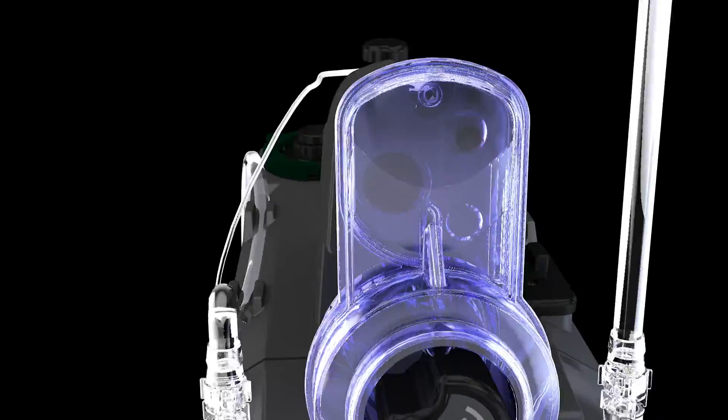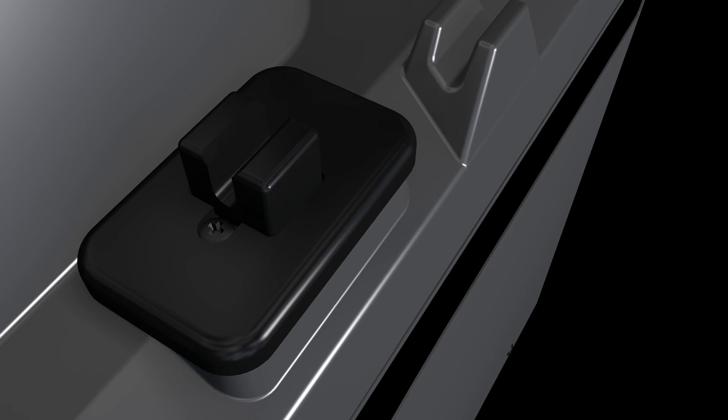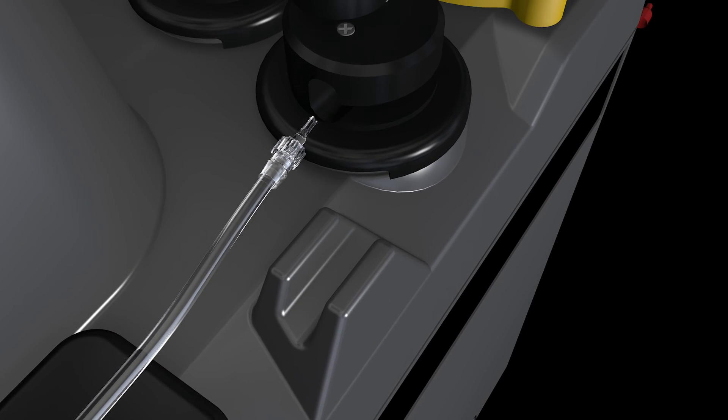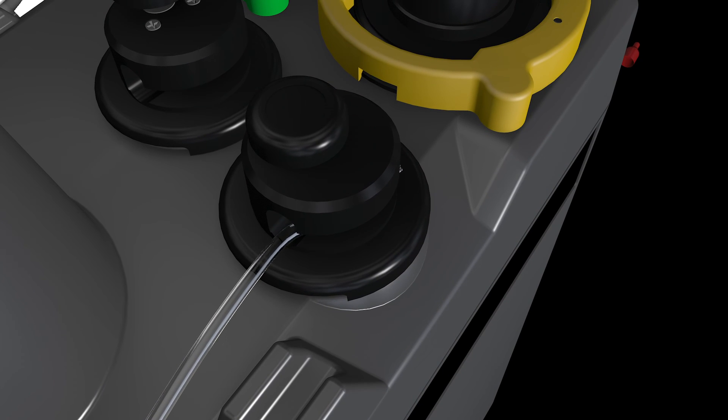Next, route the cardioplegia delivery line into the air-in-line sensor and through the antegrade delivery valve by depressing the manual valve button completely. Without twisting or kinking the tubing, feed the tubing all the way to the back wall of the valve and release the manual valve button.